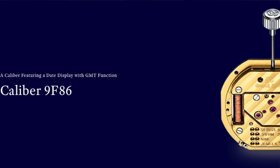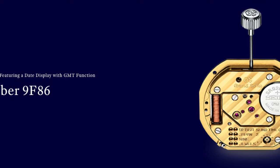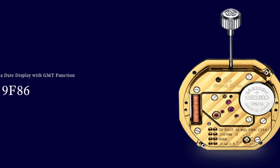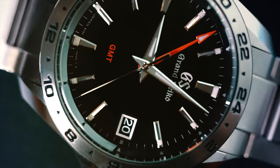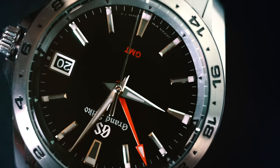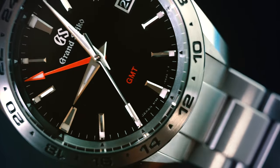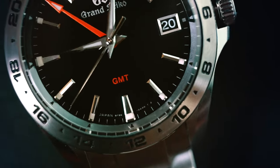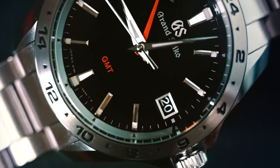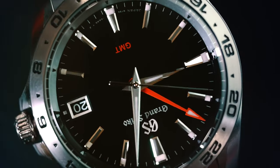The 9F86 movement is the Rolls-Royce of quartz movements. The movement is assembled by hand by two expert craftsmen, according to Grand Seiko. The SBGN003 is accurate to plus or minus 10 seconds a year. The average quartz watch is about plus or minus 15 seconds a month, which is significantly more accurate than the average automatic watch, which is around plus or minus 12 seconds a day. This watch has about three years of battery life and can be a great addition to any collection featuring all automatic watches. I grab my Grand Seiko GMT whenever I need peace of mind that my watch is accurate and I'm in a rush.